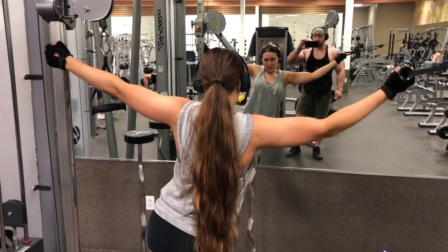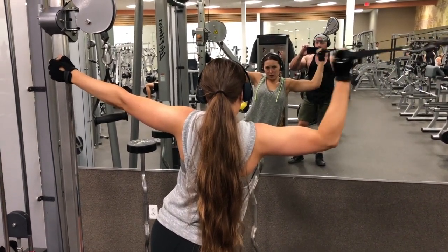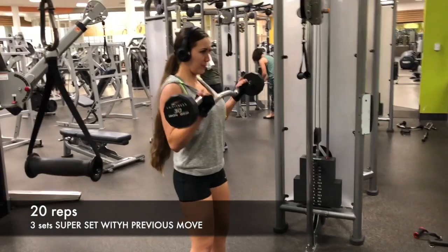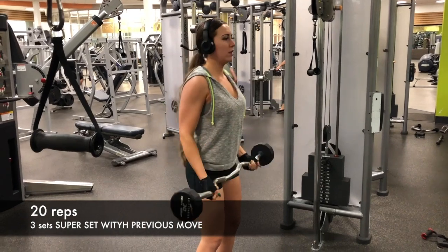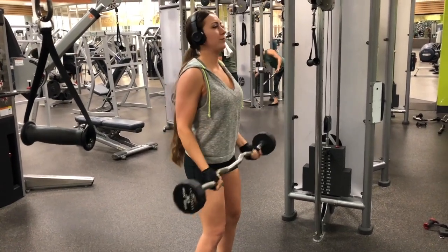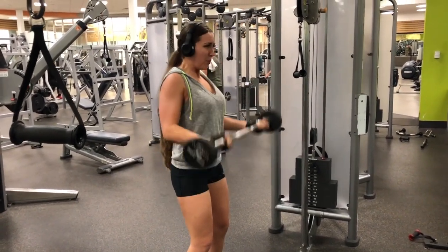Going straight into the next exercise — which is going to feel like death. I'm sorry, I love you guys, this is a good workout. Goal is 20 reps. Keep those elbows in nice and tight, try not to swing, but if you're rocking a little bit I'll give it to you because it's really hard. Just regular bicep curls, as heavy as you can go, with either a straight or curl bar. Give yourself a 2-minute break and repeat.